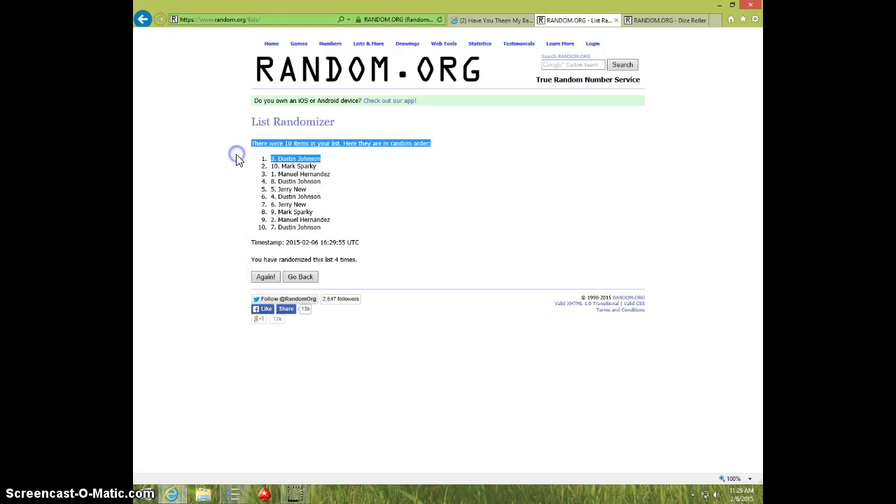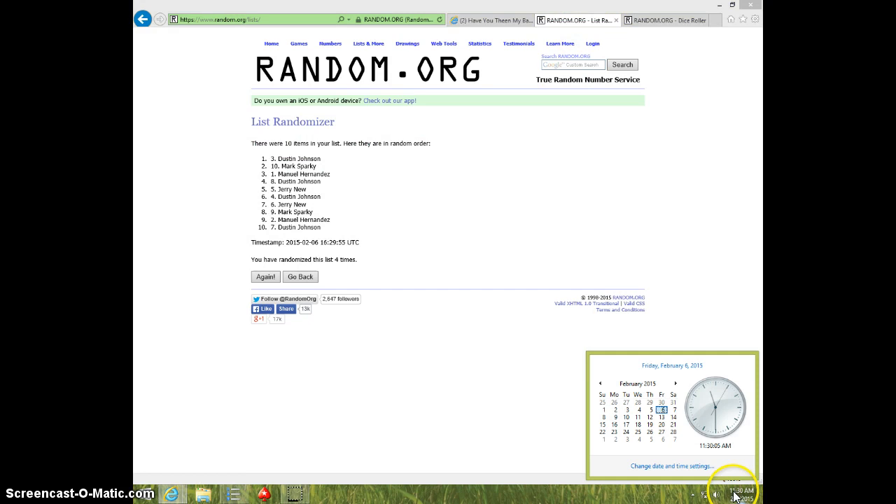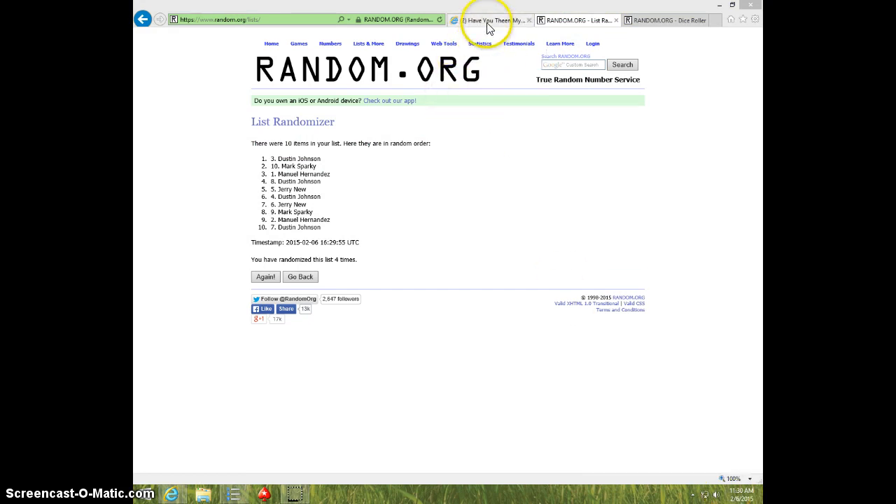Dustin, spot three, four times. Four on dice. Dustin on top. 1130. Dustin, send your info to Sal.